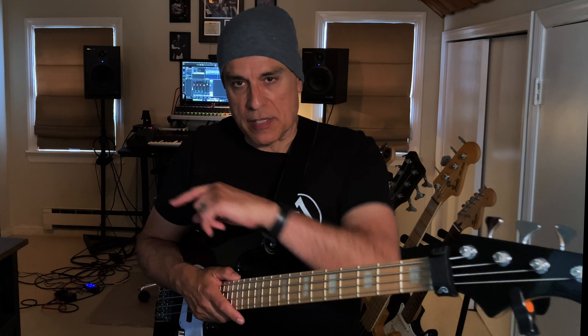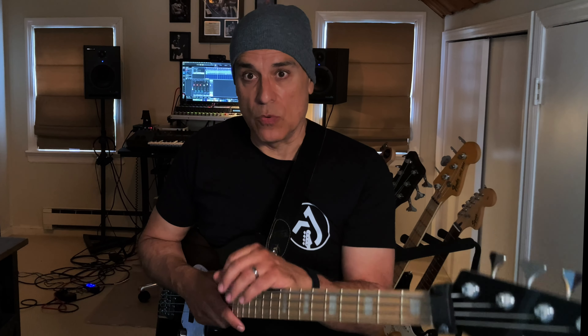If you don't know the pentatonic scale or the money scale, I'll have the notes written out for you in the demo segment that's coming up. But I highly suggest you get familiar with the scale because it will definitely serve you well.